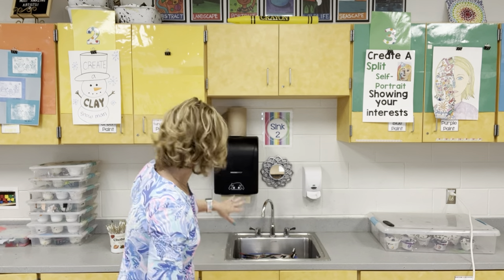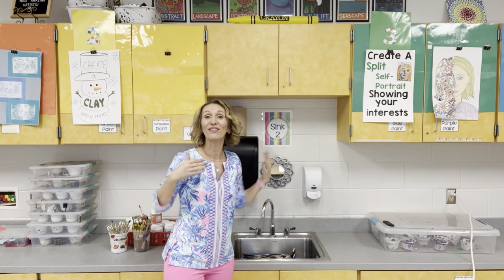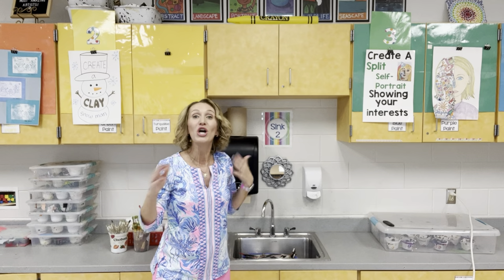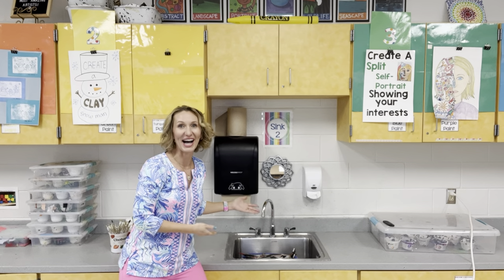If you're lucky enough to have multiple sinks, be sure to label them for students. Not only do I have numbers here, but I also have a giant crayon of a different color above each sink so that I can guide a student who might be on the other side of the room to go to the sink underneath the big yellow crayon. This is where we keep our paintbrush hot tub.